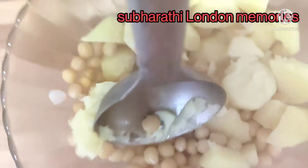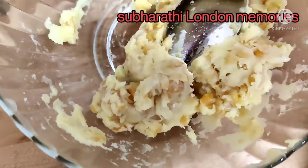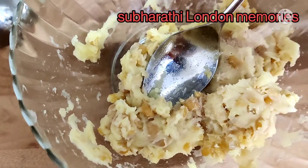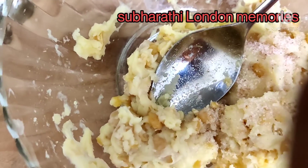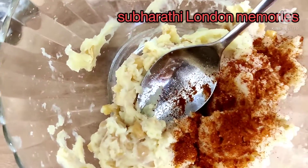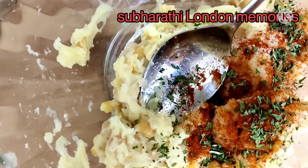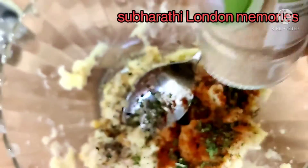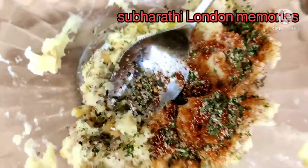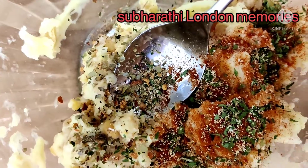You can use a masher also. Now add half a tablespoon of salt, one tablespoon red chili powder, a little bit dry coriander powder, half teaspoon dry garlic powder, and half teaspoon garam masala or seasoning.